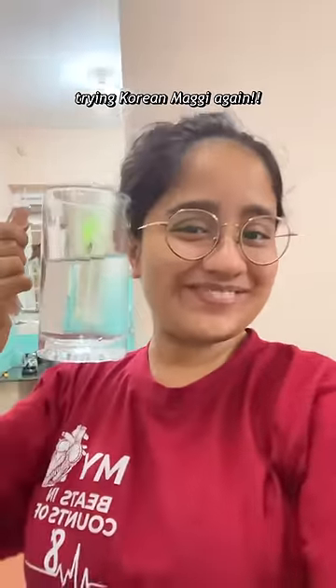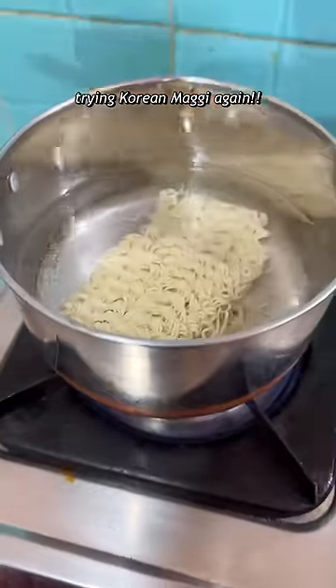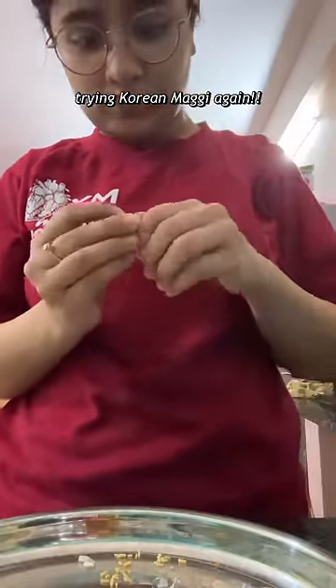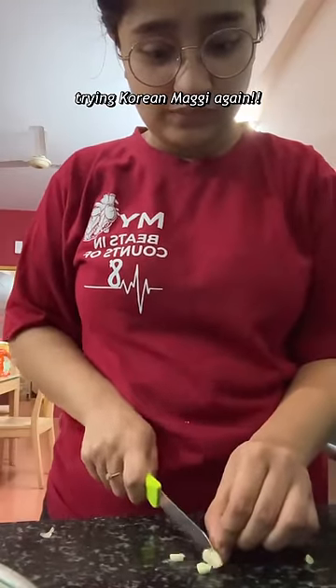Hi! So today we are going to try our failed recipe — the Korean Maggi which I had tried a few times before but it was not so good. Today I was at home and I thought let's try it again. We were getting a little late and needed some sort of snack, so I said let's give it a try.